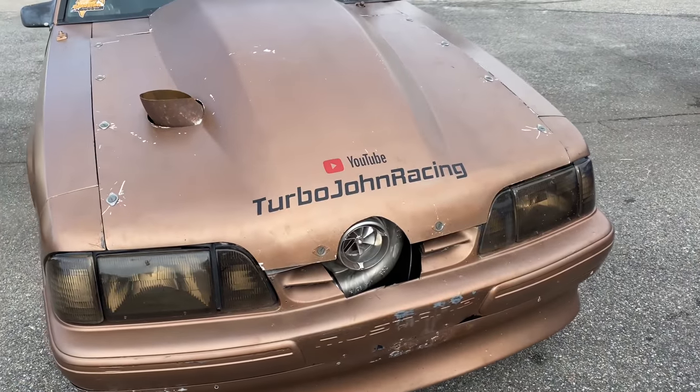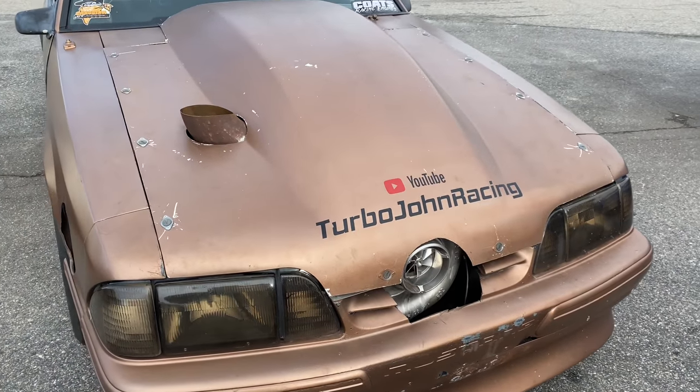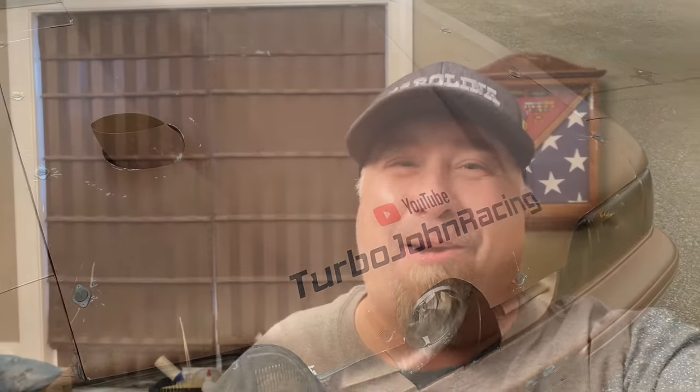Today we're going to talk about a carburetor — a fuel leaker. If you've been around for a while, you know all my videos talk about Holley EFI. I love Holley EFI, but I was carbureted for way longer than I've been on EFI. Three years ago is when I actually switched over to EFI, so I've got a lot more experience with carburetors. Today I'm going to give you the basic ins and outs.